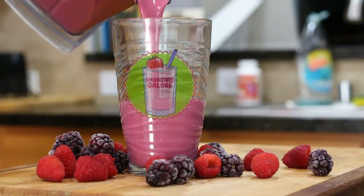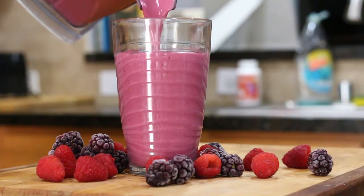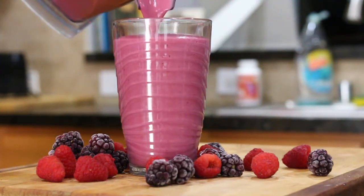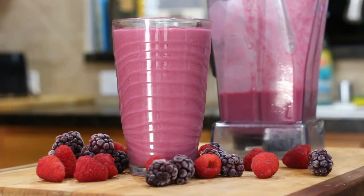Welcome to Smoothie Galore. Today we're making a chill fresh apple berry smoothie. This thing is going to be so creamy, and these right here are the ingredients you're going to need.